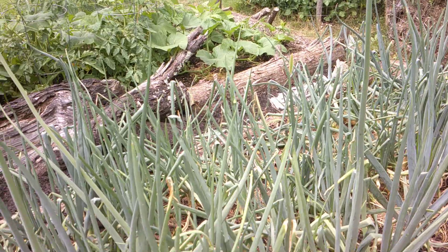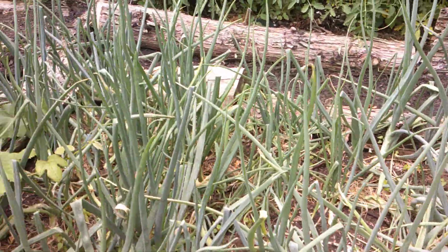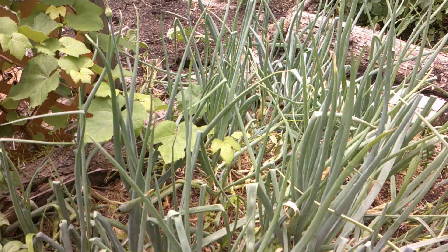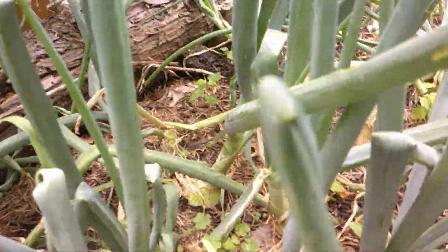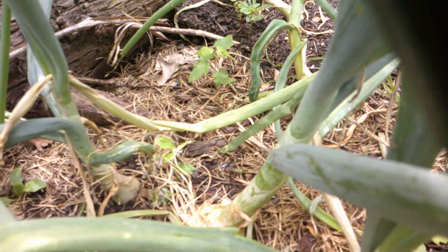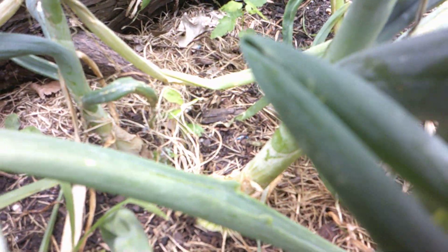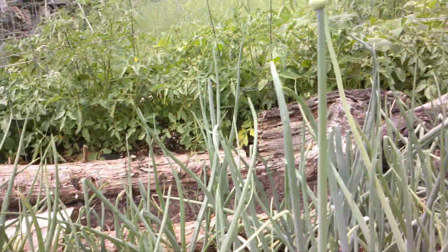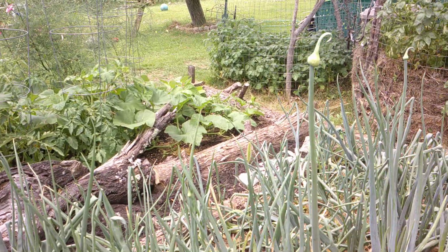We really like the way this turned out. Look at those ones right there at the end — see how big it is! They're forming all over the place and we do like this. We'll show you when we start picking them. Thank you for watching, bye bye!